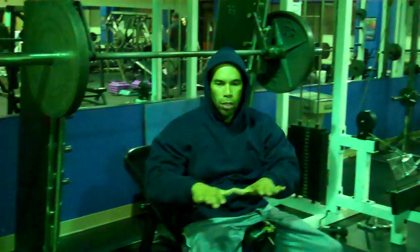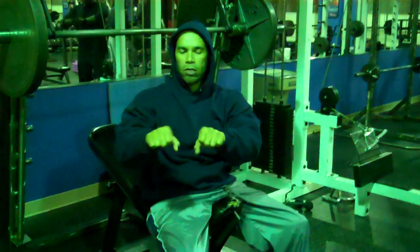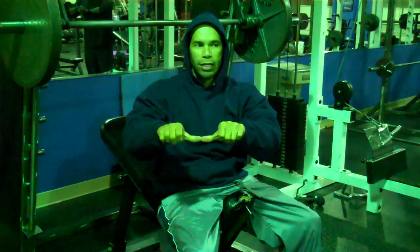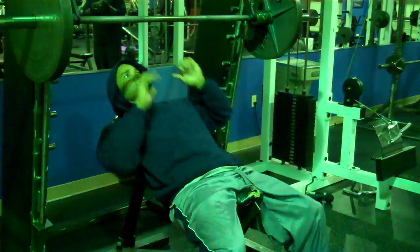Another way to decide if you're close enough: I normally take my thumbs like this, go to the bar, and then grab it — that's close enough. You don't have to go too narrow, because sometimes when you grip too close, it puts too much pressure on your wrists. Find your position and go into the press that way.